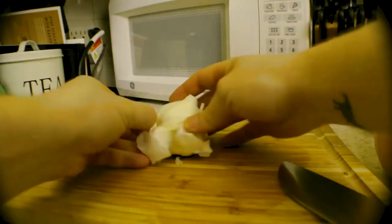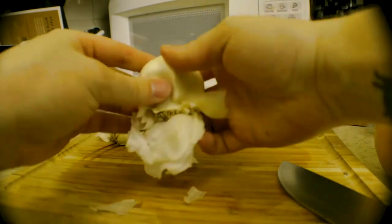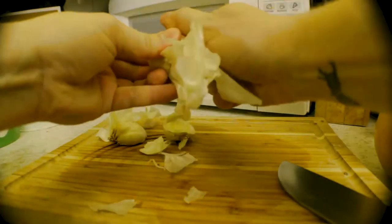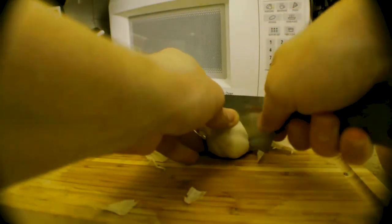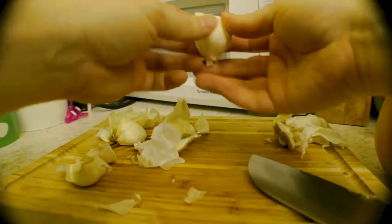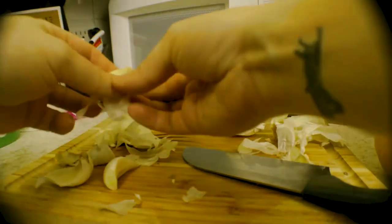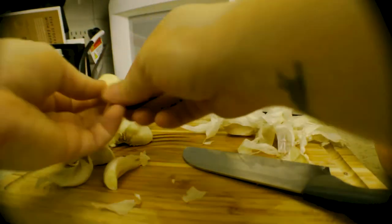First things first, we need to mince up some garlic. This is the most tricky part about this prep — the dang garlic. I prefer to get it whole; you can get it already minced, which will save you the hassle, but I prefer to do it myself, just because you don't know how old that garlic is in those pre-minced cans or jars.